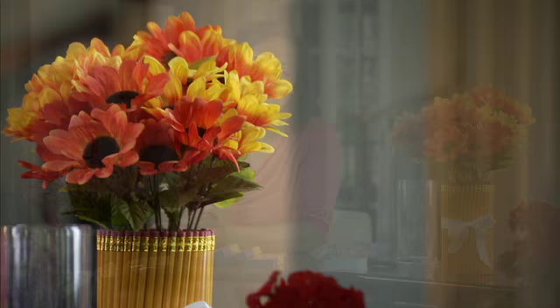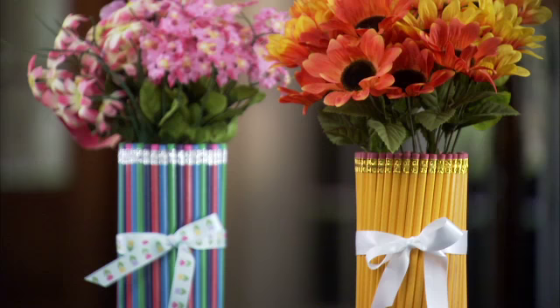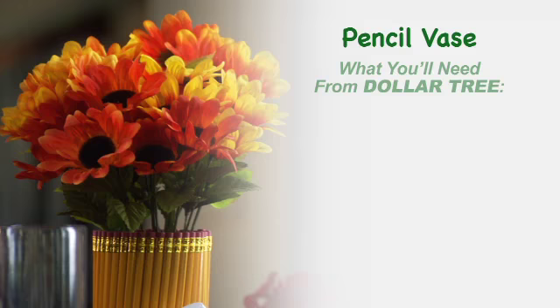Last year was my first year teaching and my friends gave me this really cool pencil vase with flowers — I absolutely loved it. This year, a friend of mine just started teaching and I looked everywhere trying to find a similar vase but had no luck. Being the crafty person I am, I figured out a way to make one for her, and of course I bought my supplies from Dollar Tree.